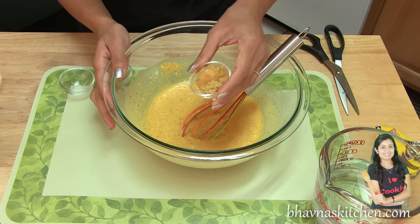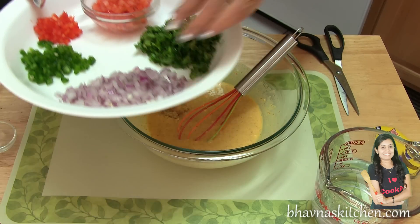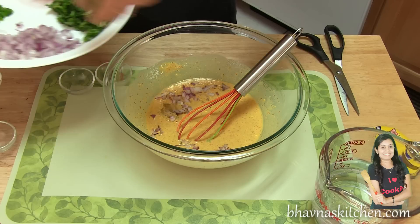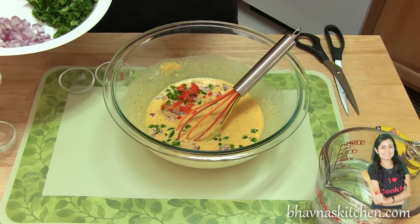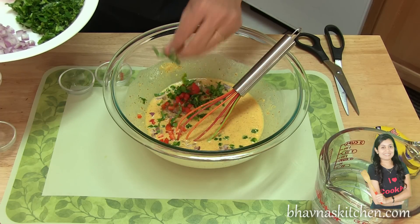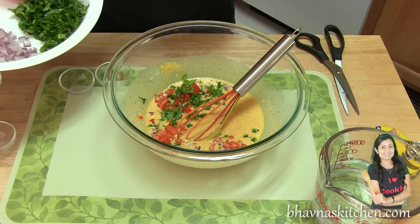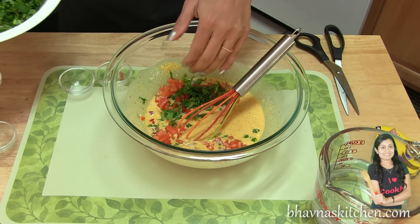Add ginger garlic paste as per your taste. And here I have some vegetables — I'm going to add a little bit of finely chopped onion, jalapeño, you can use green chili, red bell pepper or any colored bell pepper, coriander leaves, cilantro, dania, and tomato, finely chopped. All the vegetables I prefer chopped very fine.